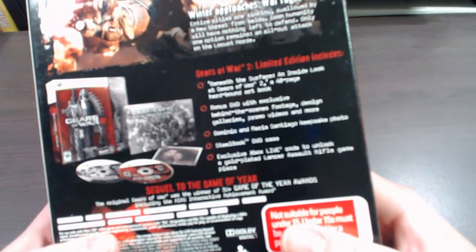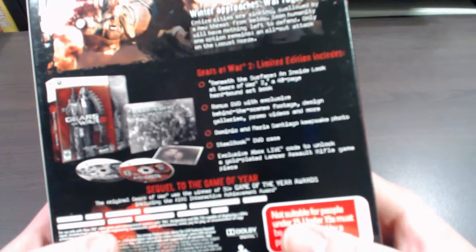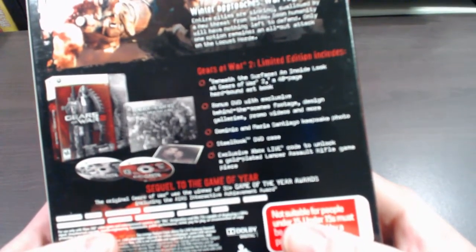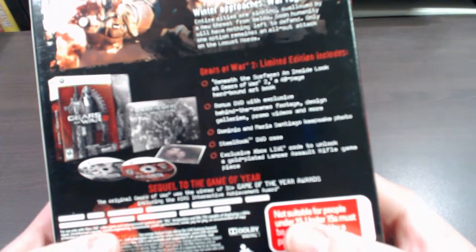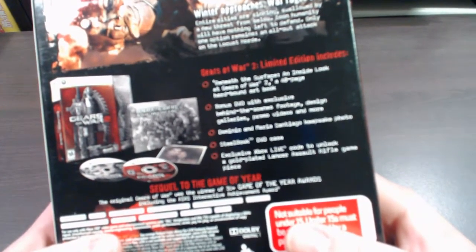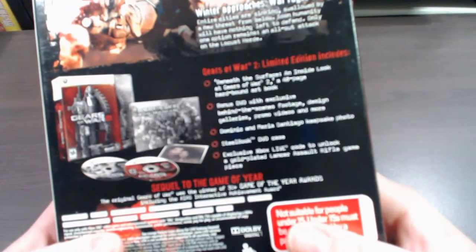Down here it says Gears of War 2 Limited Edition includes: Beneath the Surface — an inside look at Gears of War 2; a 48-page hardbound art book; bonus DVDs with exclusive behind-the-scenes footage, design galleries, promo videos and more; a Dominic and Maria Santiago keepsake photo; steelbook DVD case; and an exclusive Xbox Live code to unlock a gold-plated Lancer assault rifle game piece.